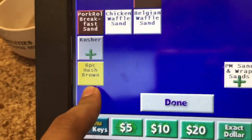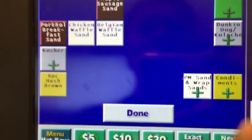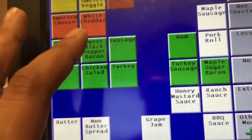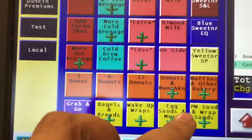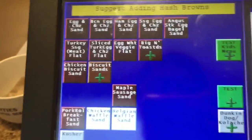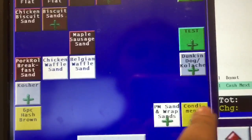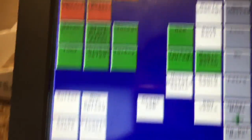The white ones represent the deluxe sandwiches that rotate monthly. You also see the hash brown option right here. If a customer wants a sandwich with extra bacon, extra sausage, or extra egg, you go to condiments. Condiments let you add extra items like bacon, sausage, eggs, cheese, and sauces. Always go to condiments and charge them for whatever extras they want.